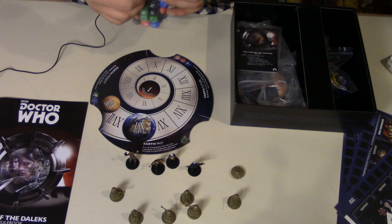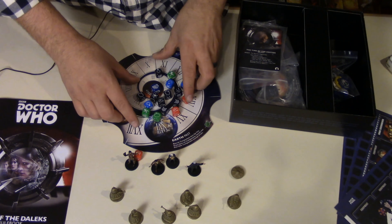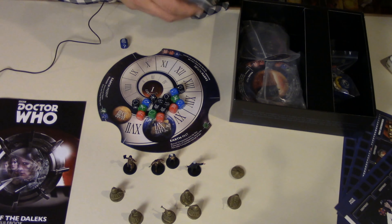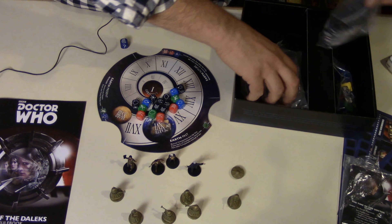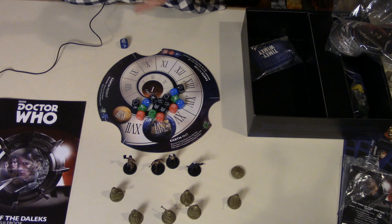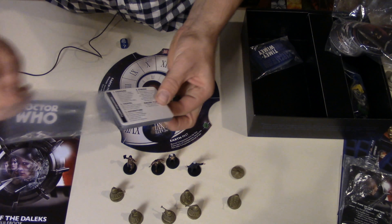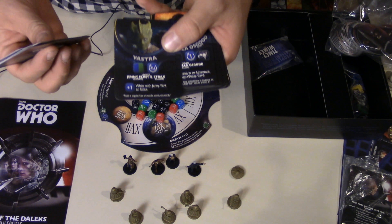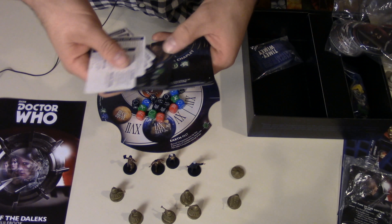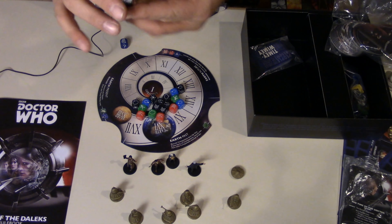Dice — this is my favorite part of the games. I love dice. You create your pool of dice based on which Doctor you have and your companions. Each companion gives you different dice to add to your pool. These are nice cards; I need to get sleeves for them. Cool artwork on the back.